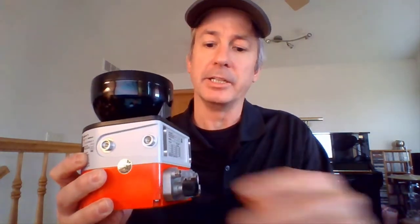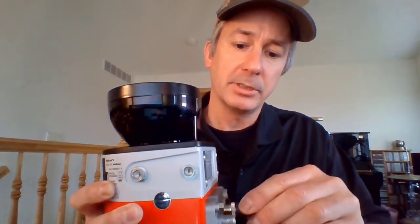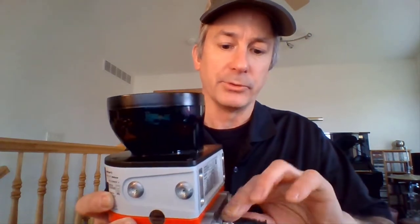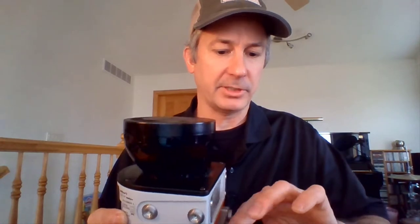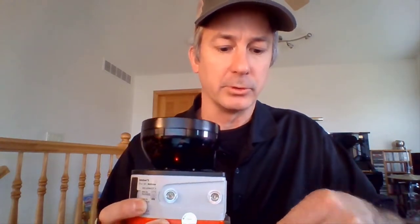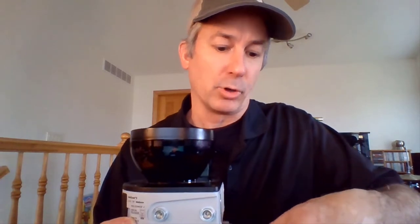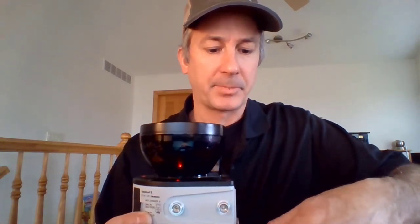We'll take off the Ethernet plug cover and the 24-volt cover. Here I have a 4-pin Ethernet plug with an M12 connection — we'll screw that into place. Snug it up, but don't go crazy; no need for device grips. Then bring in my 5-pin 24-volt connector and screw that in, and you'll see the device start to boot.